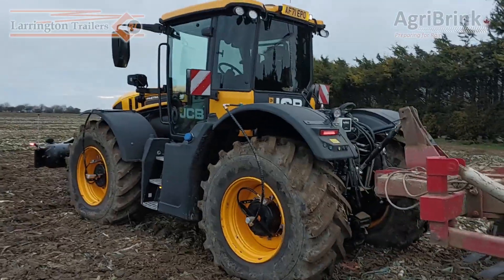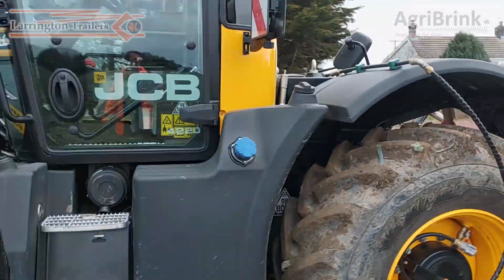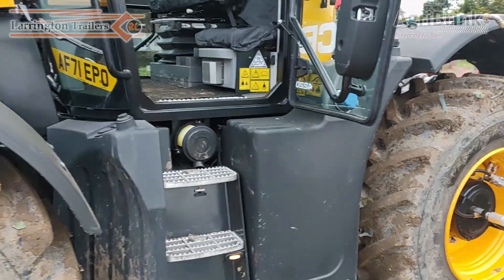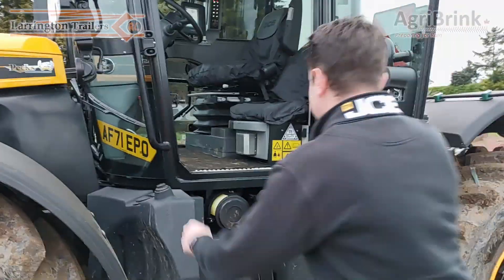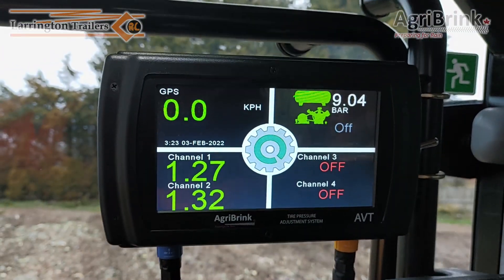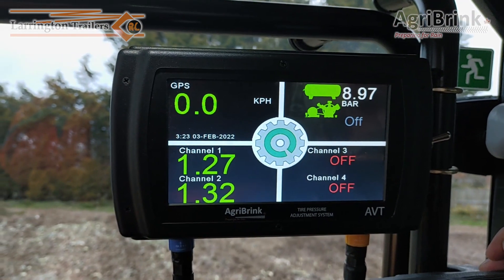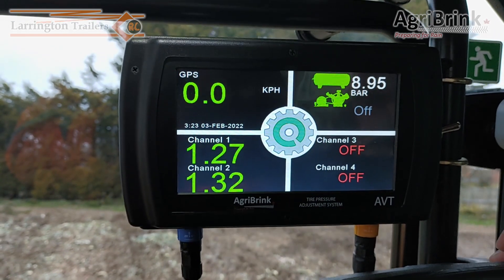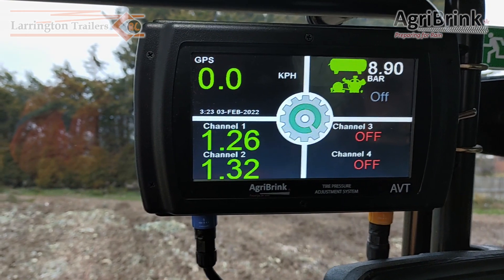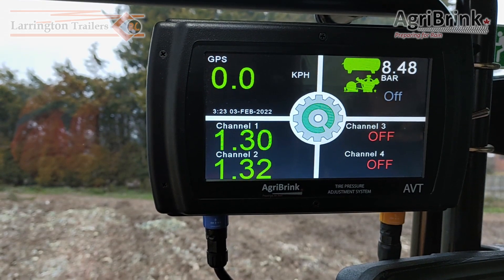With me driving the tractor today will be Peter Williams from JCB. Firstly, we're going to take a look at the air inflation system from Agri Brinks. Here's the control panel. To the top left you have the GPS speeds, to the top right you have the pressure that's in the air tank — you can see that's floating towards 9 bar. Bottom left you have two channels, 1 and 2. Channel 1 represents the front axle and channel 2 is the rear axle.